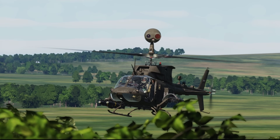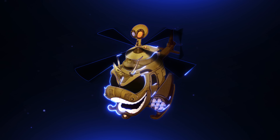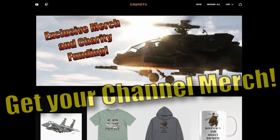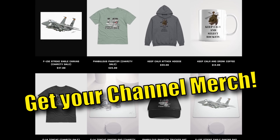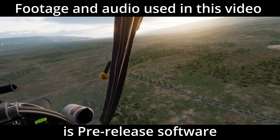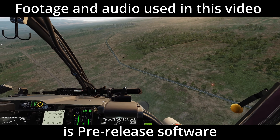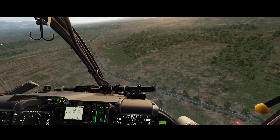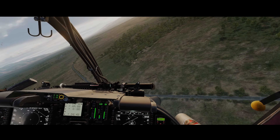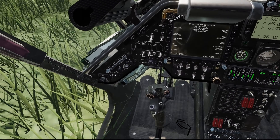In this video, we're going to learn how to use the mast-mounted sight on the OH-58 Delta Kiowa Warrior. The footage used in this video is pre-release software and is intended for promotion and training purposes. Its visual and audio qualities may not represent the final product. Welcome aboard the OH-58 Delta Kiowa Warrior from Polychop.